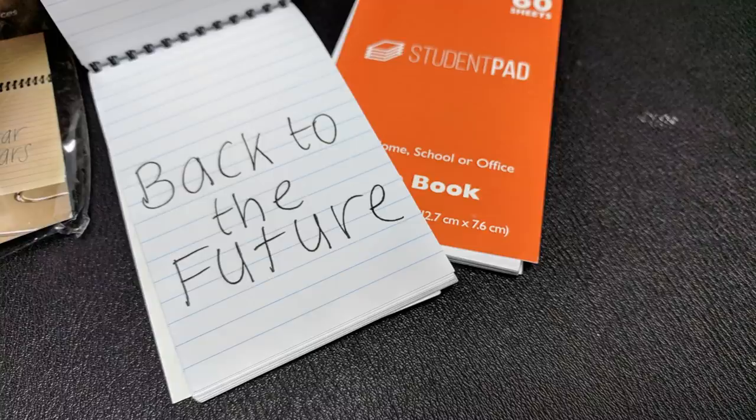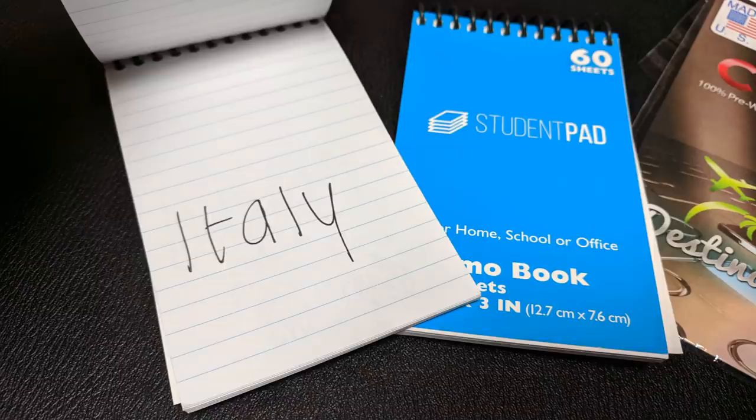If the pads look identical, what if I reach in and pull out the same pad by mistake and end up forcing the same word? Brett Berry thought of that. There's a small crib on the front of each pad that's only noticeable by you, and you will know which force word is inside each pad without even opening it.